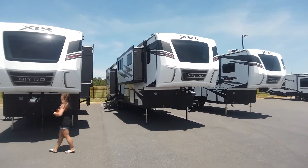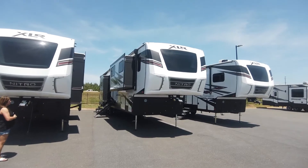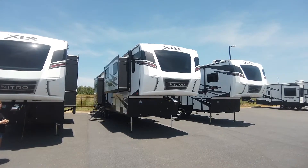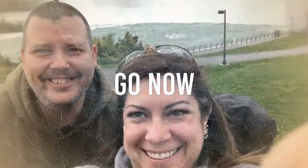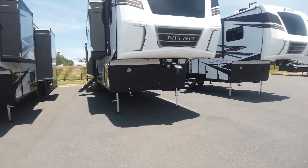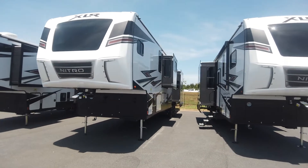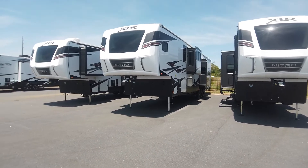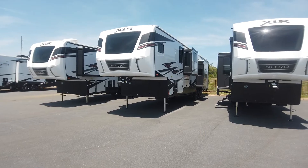We are at Campers Inn in Ackworth, Georgia today. Beautiful sunny day. Glad you're here looking at this gigantuous 40-foot-long XLR Nitro Triple Axle Toy Hauler by Forest River.